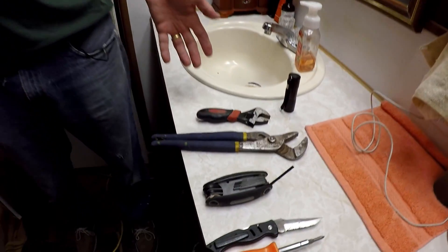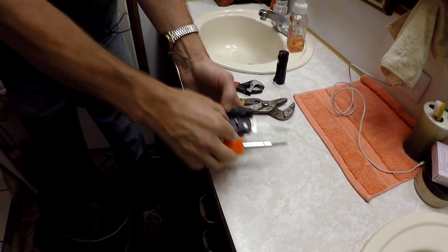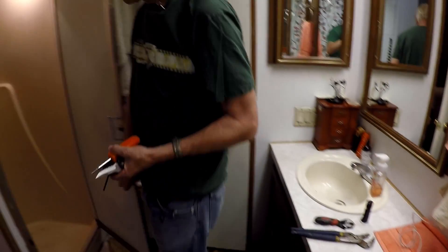Hey, this is Al Fix It again. I got a shower that drips, so this is our next video. We're going to fix that shower from dripping all night. It seems like no matter how tight you tighten the handles, it just drips and it's annoying during the night. So with a few tools that you might have around the house, we're going to get started and take this shower apart and fix it real quick.